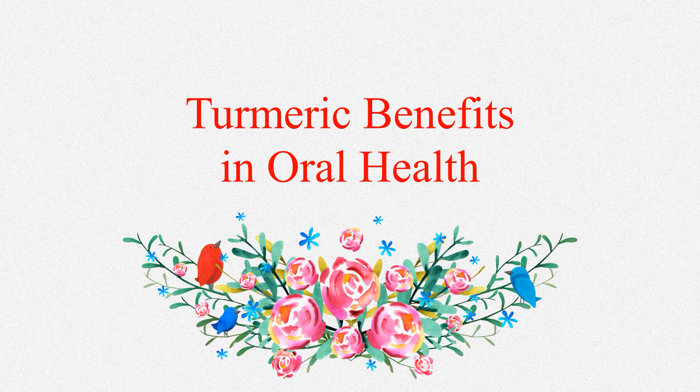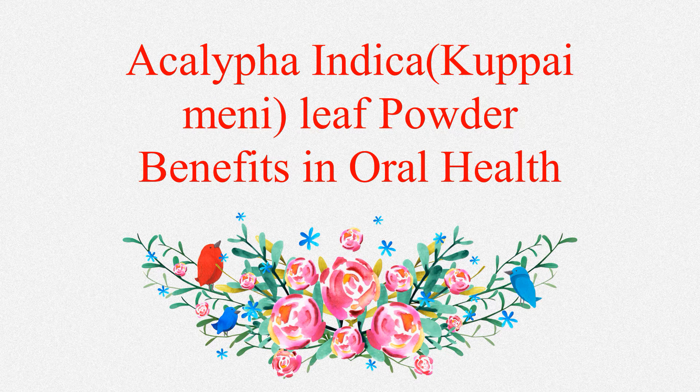In 2012, a study confirmed that the curcumin present in turmeric can prevent gingivitis or gum disease. It also helps remove plaque, bacteria, and inflammation comparably well with traditional mouthwashes.